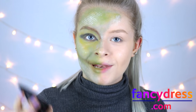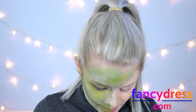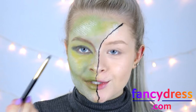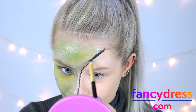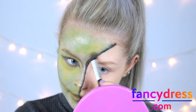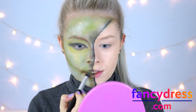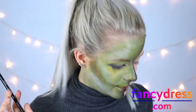Taking some black face paint, I'm going to use this to draw the transitional line down the middle of my face. Then taking the black eyeshadow, shade around the edges of the black face paint and blend it inwards just to give it a bit more depth. I'm then taking a black eyeliner pencil to define my eyes a little bit more.